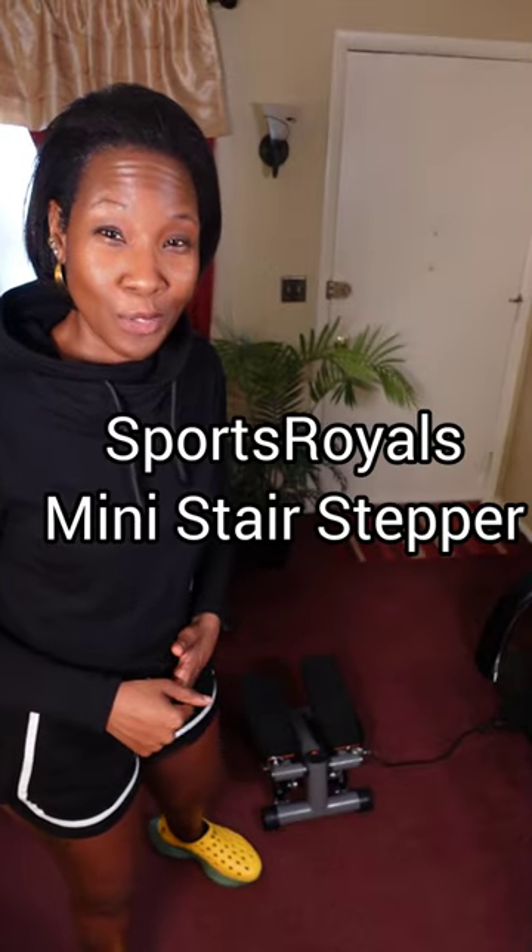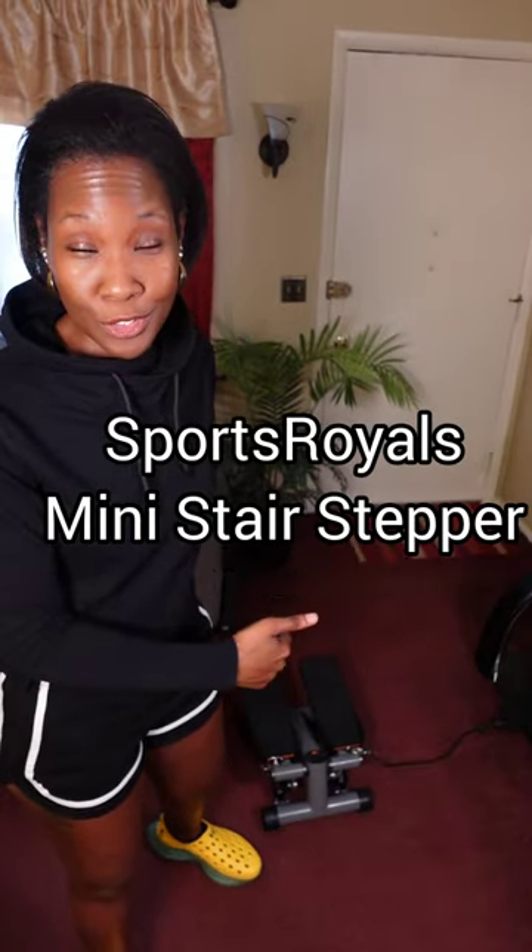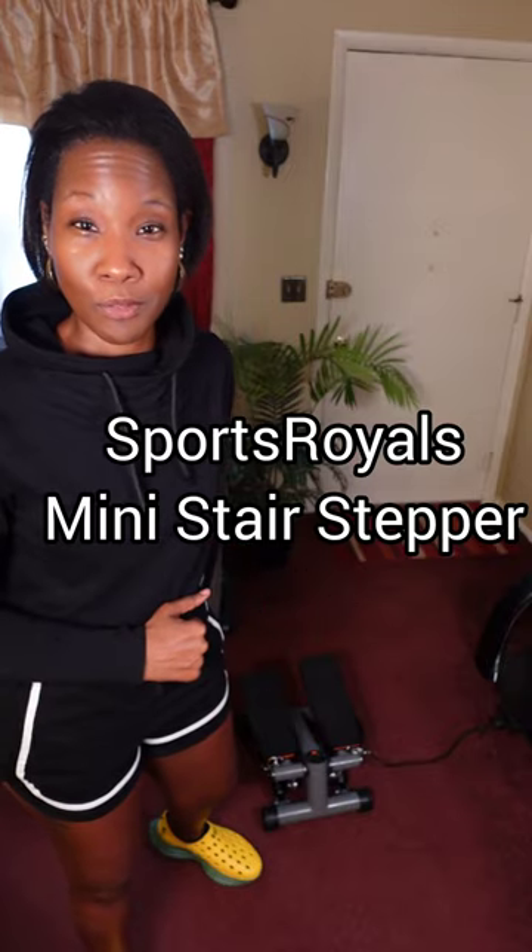So I bet you aren't expecting this beach weather so soon. Yeah, me neither. And I don't know about you guys, but my body is not beach ready yet. But now that it's cold again and we have this little window, I want to introduce you guys to this newly launched mini stepper by Sports Royals.